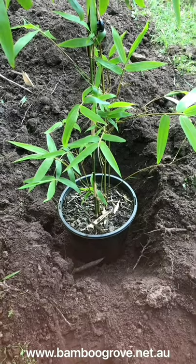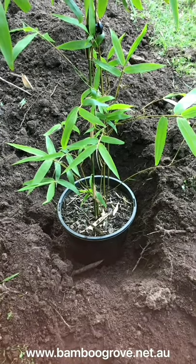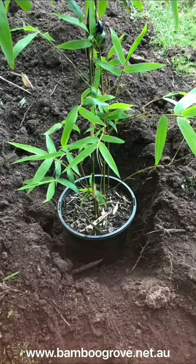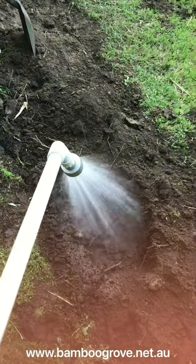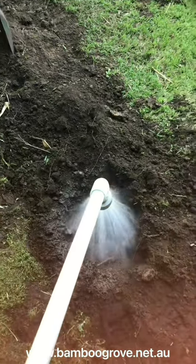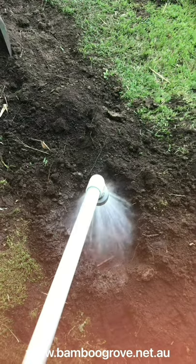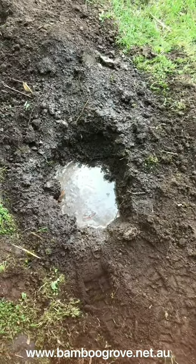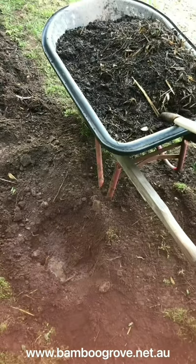When it comes to digging the holes for your bamboo, you want a hole that is twice the width of the container they're presently in and to the same depth. Bamboo appreciate good drainage, so a practice we use is putting a bit of water in the bottom of the hole and then checking back in 15 minutes to make sure that water drains away.